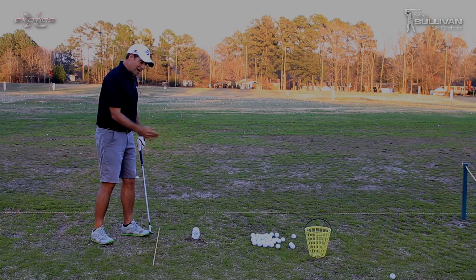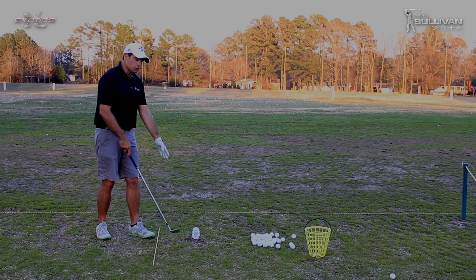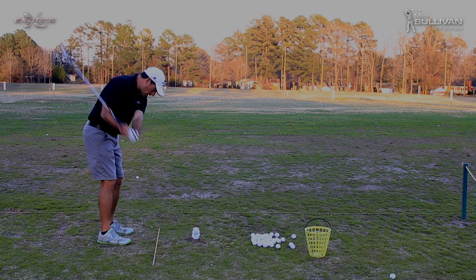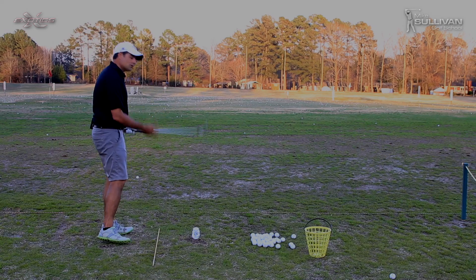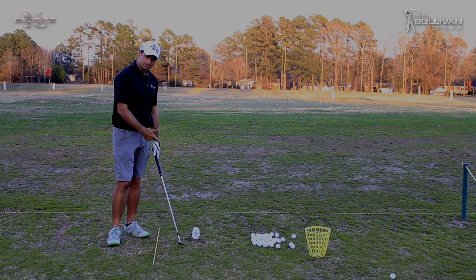So whether your shank is an in-to-out shank or an out-to-in shank, set up a little barrier, put your ball on a tee, and just practice making sure your hands stay under the shoulders on the way back and under the shoulders on the way through. Keep turning through, relax, and you can get over the dreaded shanks.